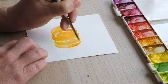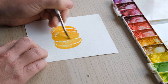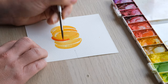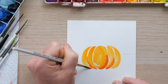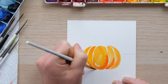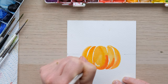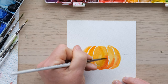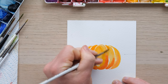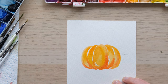We can just sort of keep on building that shape out until we're happy with it. The key thing is that it's right in the middle there, creating a nice shape. I'll just pop a little bit of cadmium red there, bring it down, make it a little bit bigger. And what we're going to do is turn this pumpkin into a pop-up place card, which I'm very excited about. What's important is that you've painted this pumpkin so that it pops up over the halfway line.